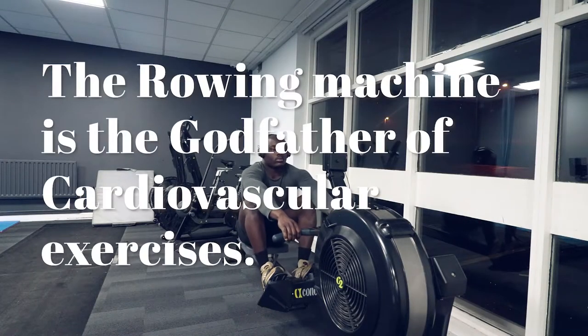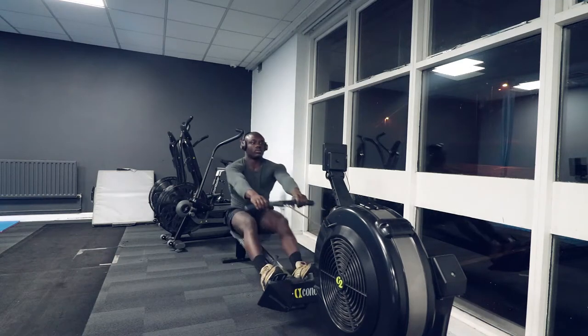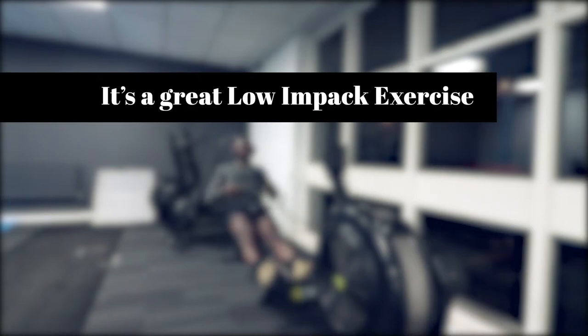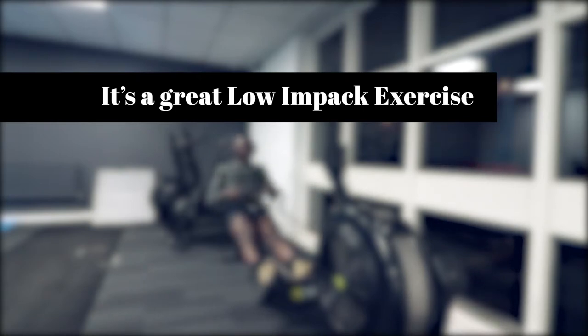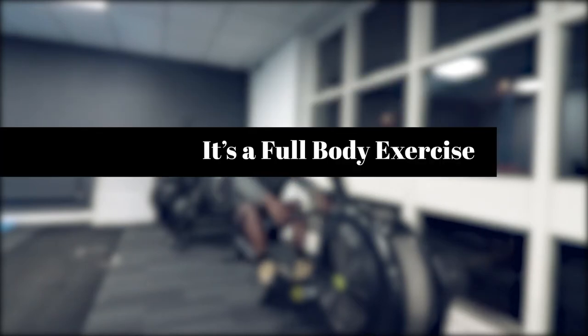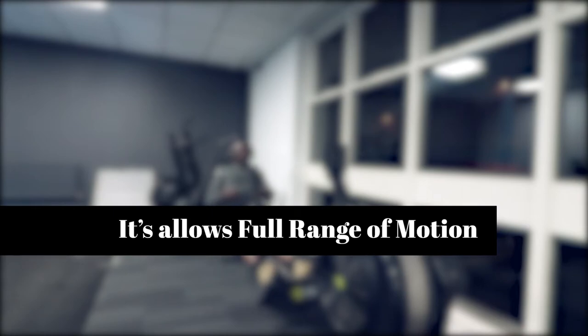The rowing machine is the godfather of cardiovascular exercises. It provides incredible fat-burning benefits. It's a great low-impact exercise, which means it's easier on your joints than, let's say, the treadmill. It targets your upper, lower, and core because it's a full body exercise, and it allows for full range of motion while performing the exercise.